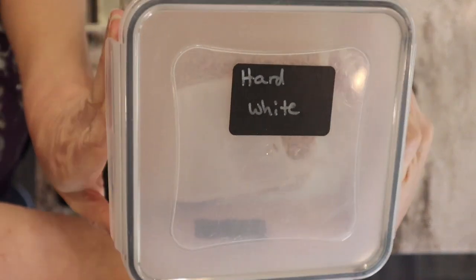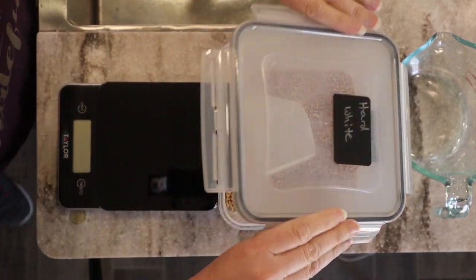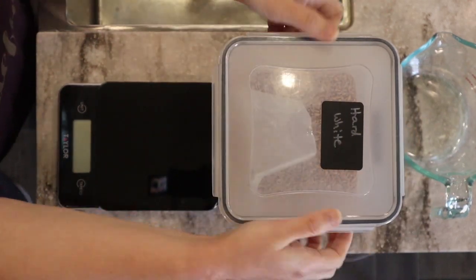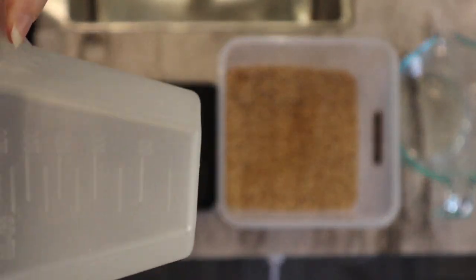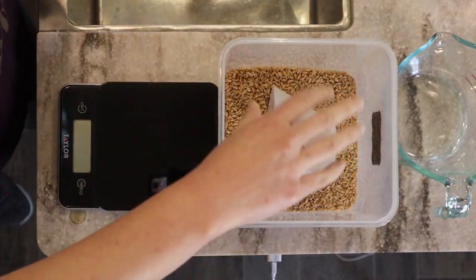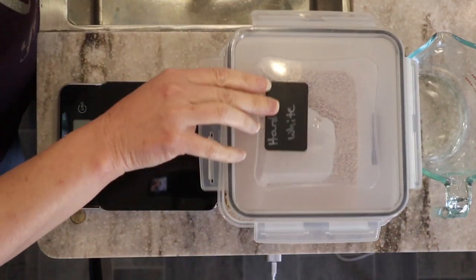First things first, we're going to start on the sub buns. I'm going to mill some grain — I'm using hard white wheat today. I love these containers I keep my grain in; they seal really well, have a nice wide opening for big scoops, and come with a little measuring scoop with measurements on the side. I keep larger grain bins elsewhere and use these for everyday access. I can link them below if you're interested.